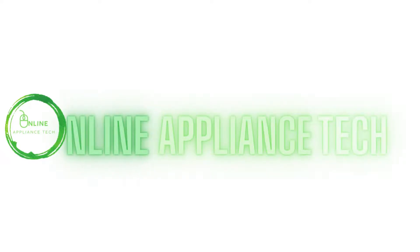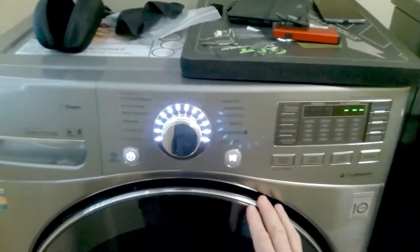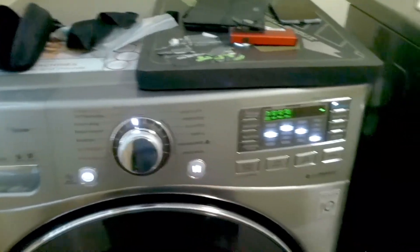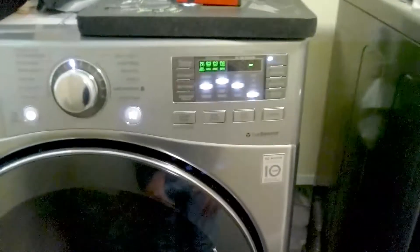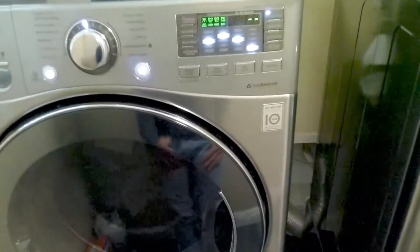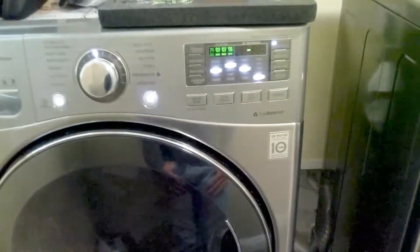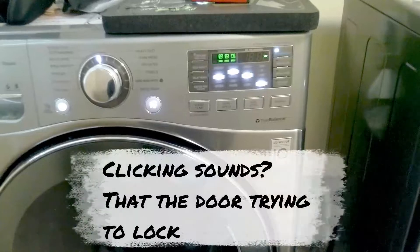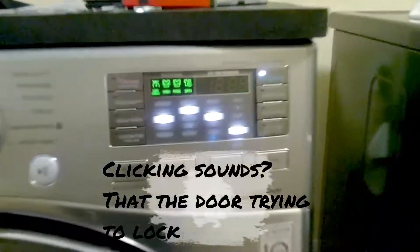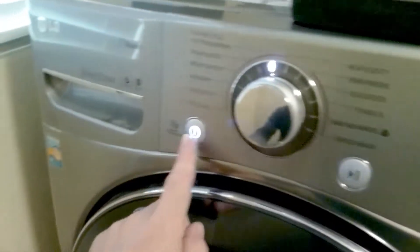Hello and welcome to Online Appliance Tech. Today in this video we'll show you how to fix the DE error code for the LG front load washer. So if your washer is showing this code DE, no problem — simple fix.